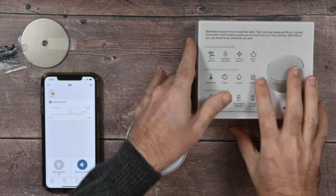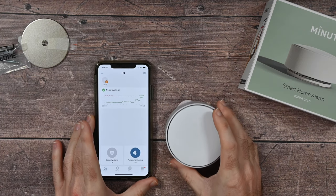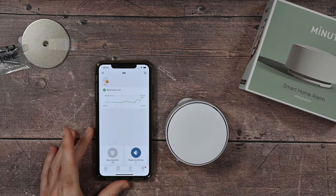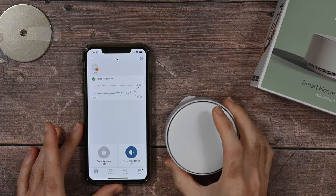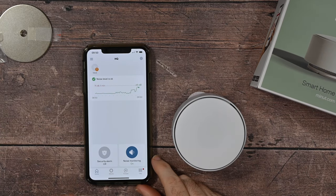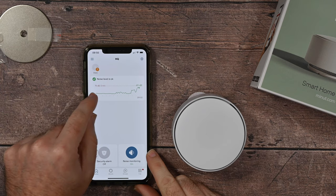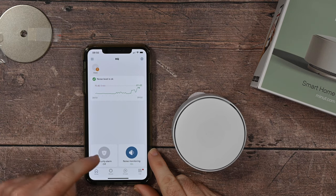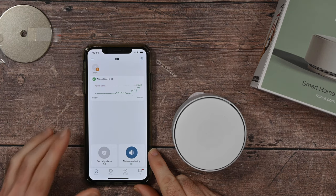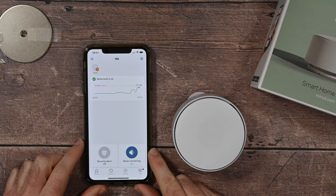It's extremely easy to set up, and on a single charge you get up to six months of battery life. Now let's take a look at the app. I've been really impressed with the app — it just works very well and is really well laid out. On the main home screen, you've got the noise monitoring, and it's saying the noise level is okay. You can set this threshold to whatever you want within the settings panel. You can also put the security alarm on or off, and turn the noise monitoring on and off on this main page.